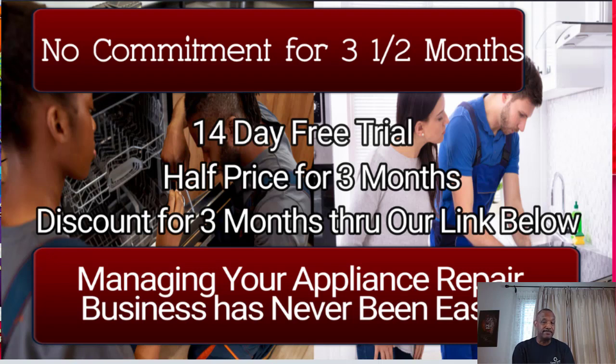You are not committed. So at the end of the three months, if you decide this is not for you, you stop paying that half price and you move on to another one. But I can promise you this — most of our students that are using it love it, and it has a lot of different features.